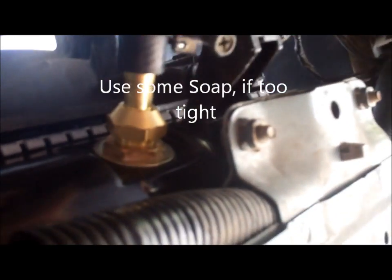If any hoses are too hard to put on, use a little bit of soap and that should help. Then install all the hoses and you're done.